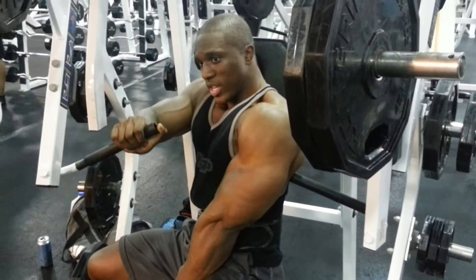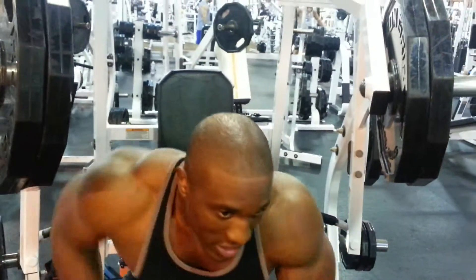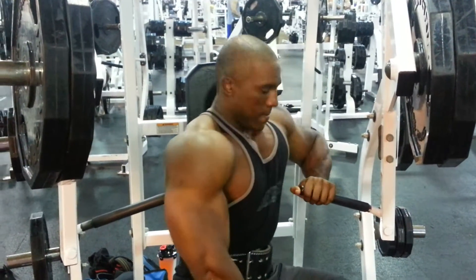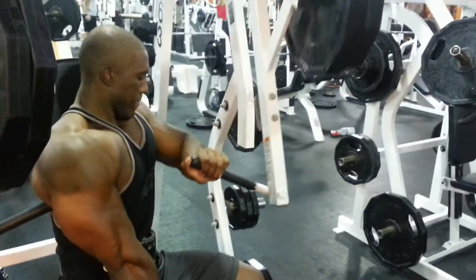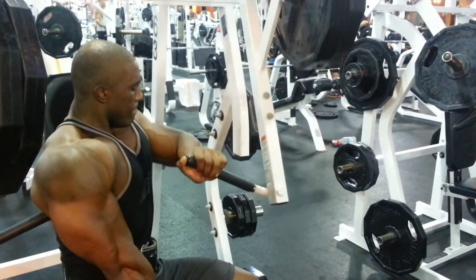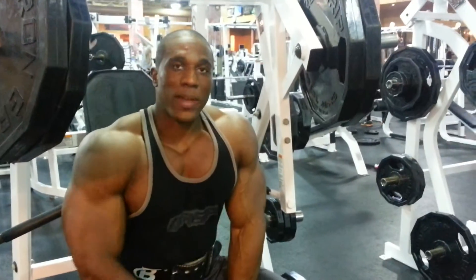It comes across your chest and back and you just want to push until you just can't contract that muscle anymore. Switch and hit the other side. The weight doesn't have to be extremely heavy — what you're focusing on is really pumping up your chest.